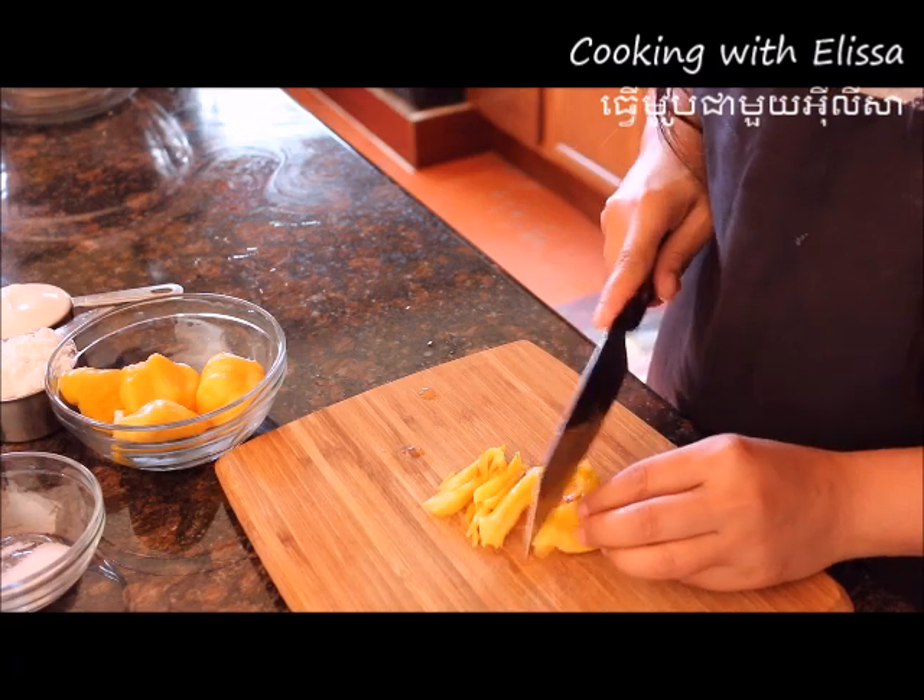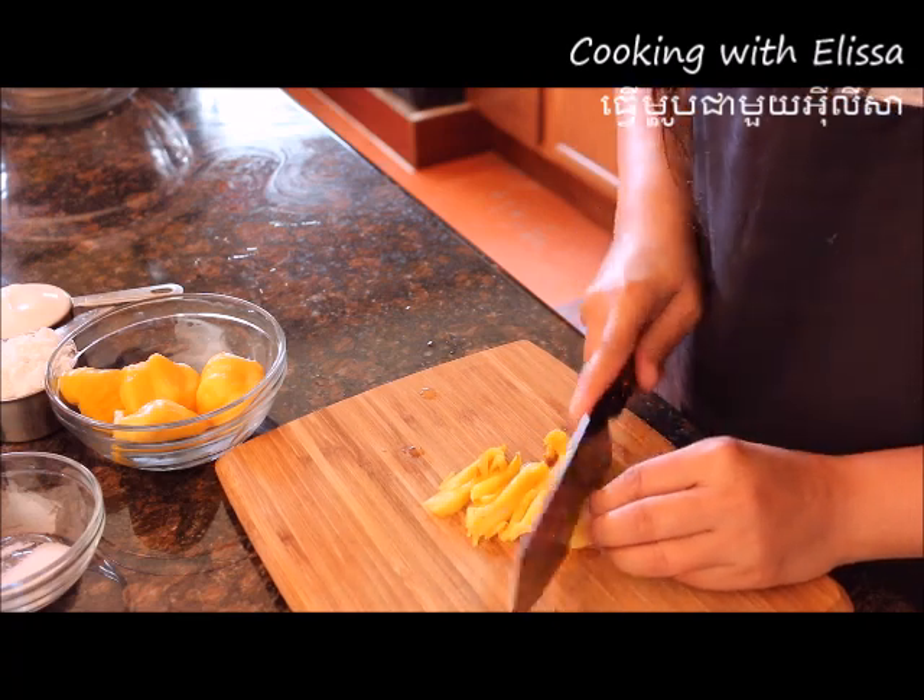The first thing that I'm going to do is I'm going to slice my jackfruit thinly.